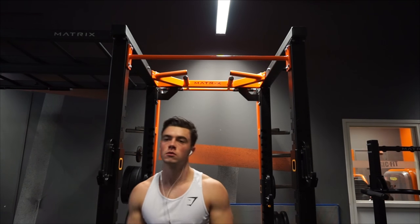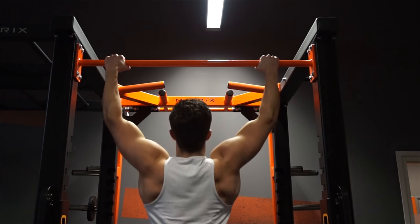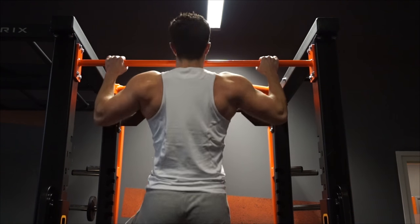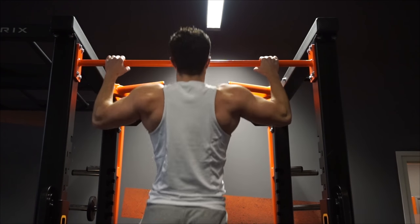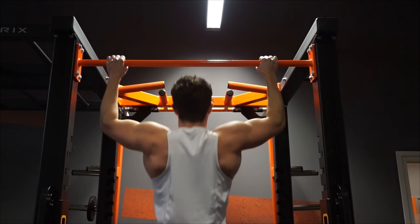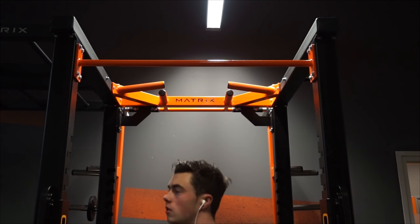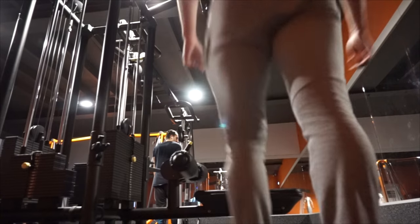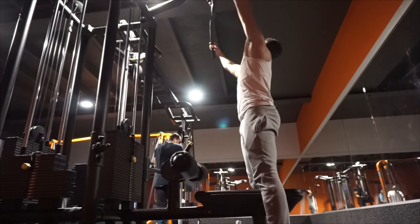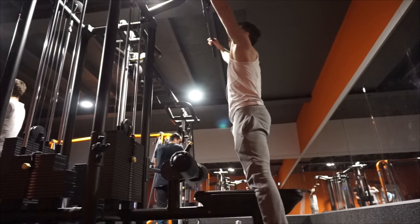Day one we're training back, rear delts, and triceps. The first exercise is pull-ups. I'll do one warm-up set if we add weight to the working sets, but today we're just doing five working sets with eight reps each. Clean reps are a must — if you can't do pull-ups yet, do assisted pull-ups. Try to pull through your elbows and keep your body as steady as possible. Breathing is very important: breathe in through your nose on the way down, and out through your mouth on the way up.